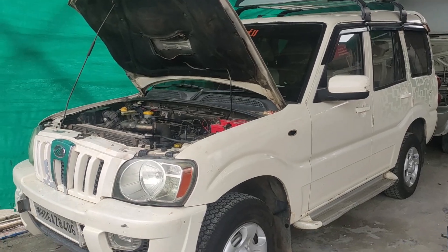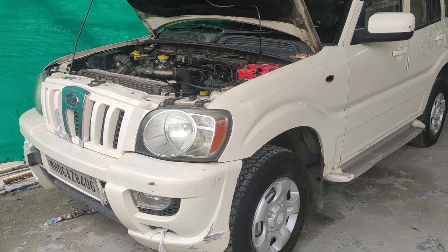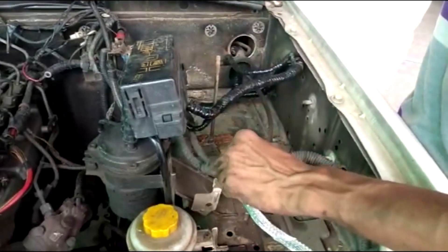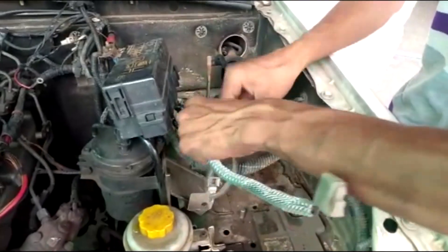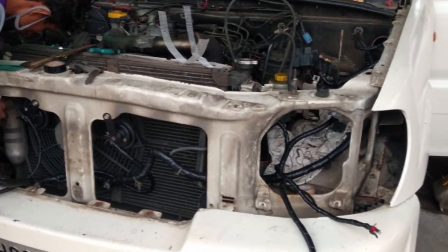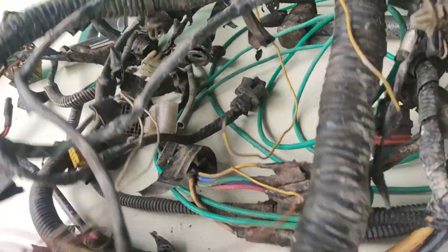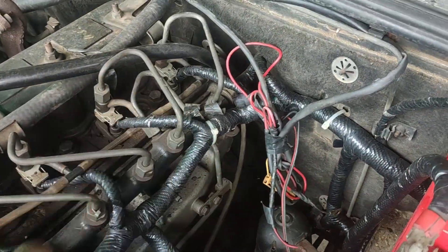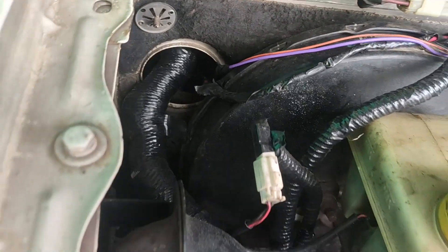We are going to talk about the car and how to do the car. We are going to talk about the car.